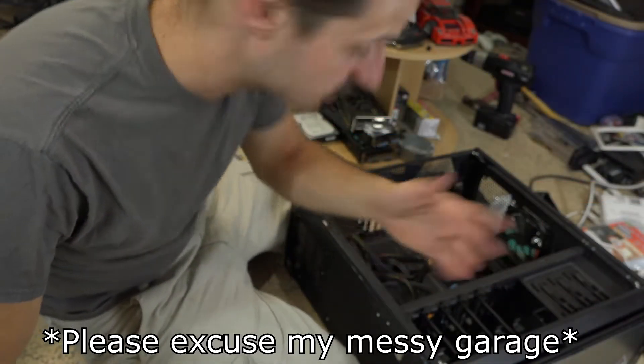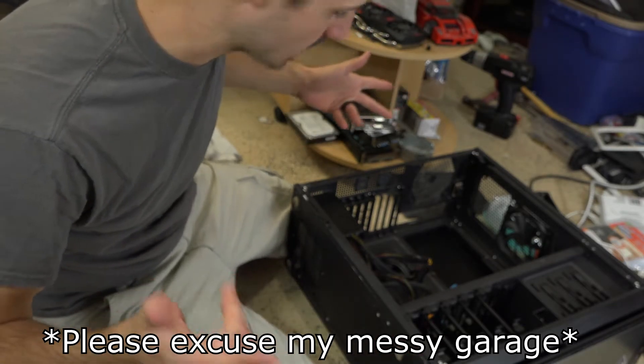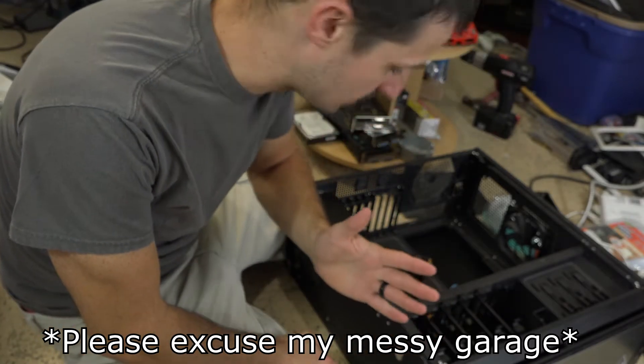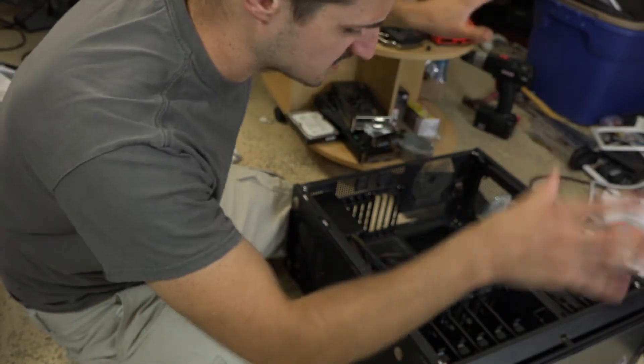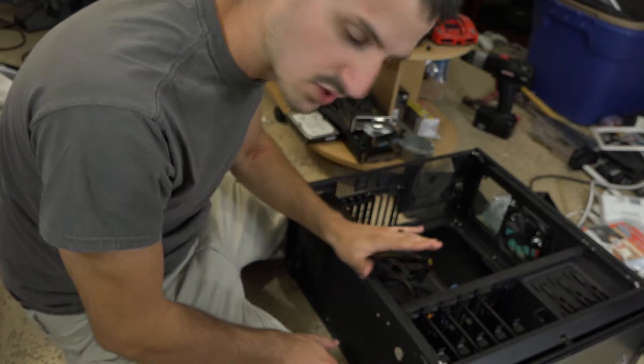Hello everybody, welcome to Tech Dive. Today I am building a server — now this isn't really a server in the traditional sense where it's got a big server rack with a crazy chassis and thousand dollar setups. This is what I'd call a kind of personal server.